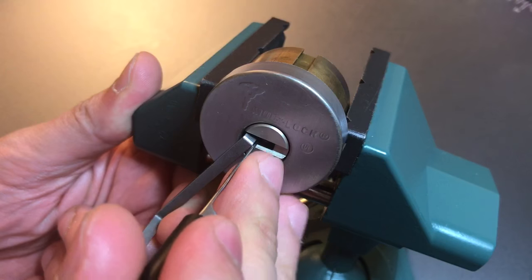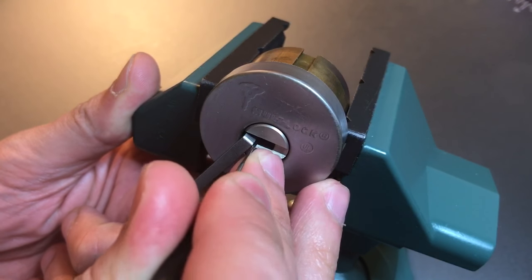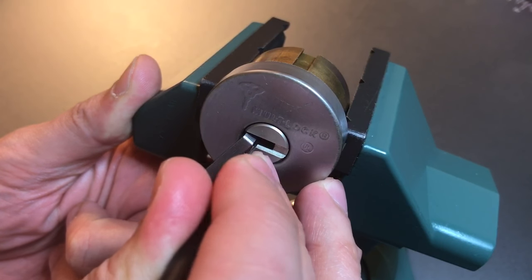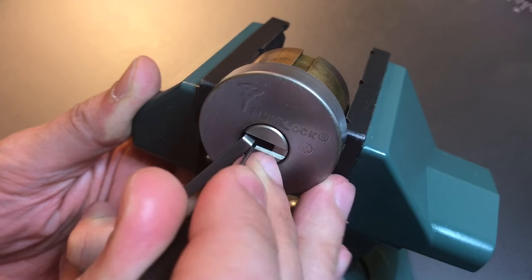Okay, let's start searching for binding outer pins. One's loose, two's loose, three's loose, four's loose — okay, five is our binder. I think we got him set.